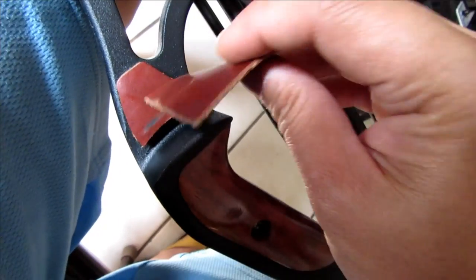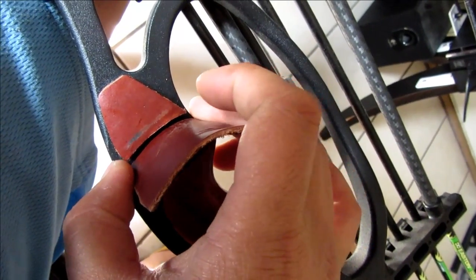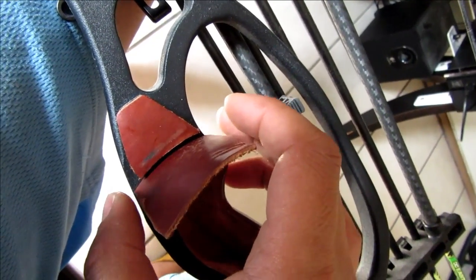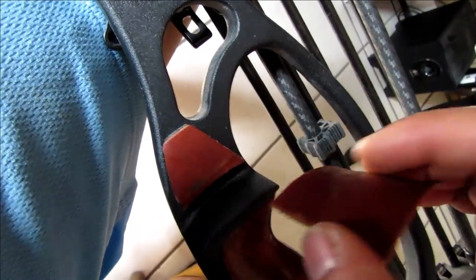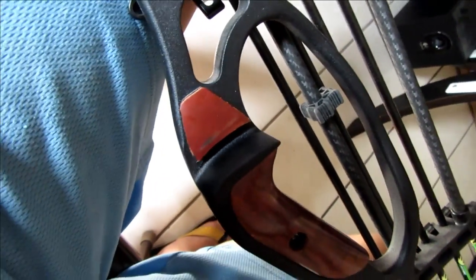What I did was I just lowered this, gave it like a half an inch extra so the arrow can glide right over it. Hopefully that will fix the problem and lower down my arrow flight, because it shoots way too high — the bow is really really fast. It also gives room for the fletching when it flies.